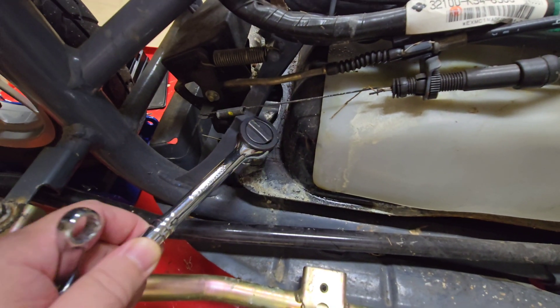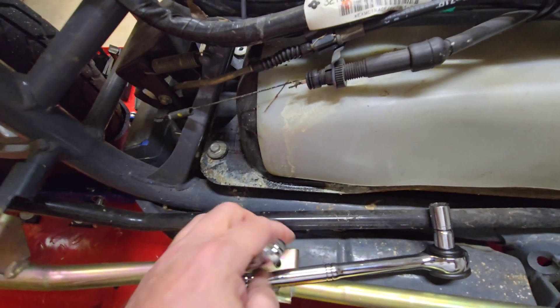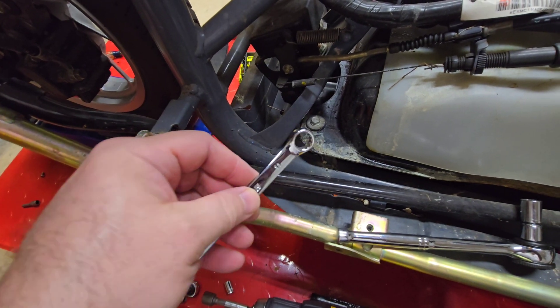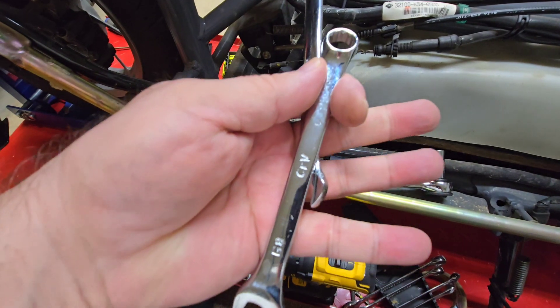Keep in mind, when you go to remove the gas tank, you're going to need wrenches, sockets, whatever is going to fit. I've already noticed that I have to use a few different types. Just make sure you've got plenty of metric tools.